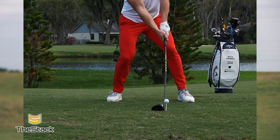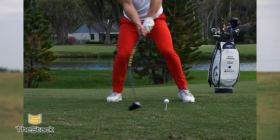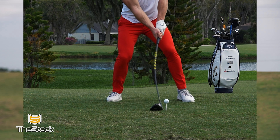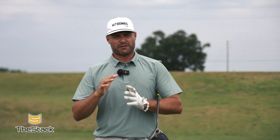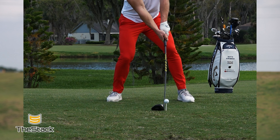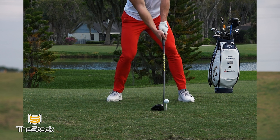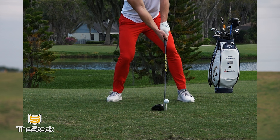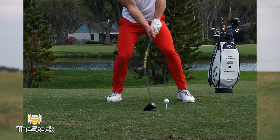I recently posted a video of world long drive champion Martin Borgmeier's takeaway, and what we saw was a crazy amount of load in the shaft immediately off the ball. As he goes back, you can see the shaft bending away from the target, adding a lot of loft to the driver. Martin is actually pressing the club into the ground, which helps lean the shaft forward, and then as he moves the club back, the shaft rebounds and in a way slingshots the club off the ball.